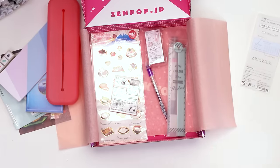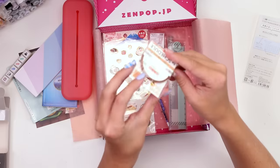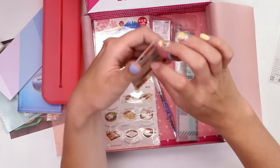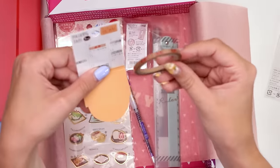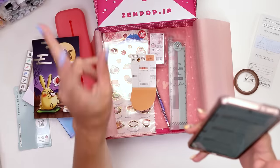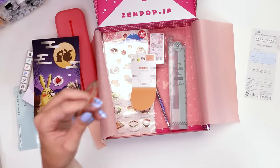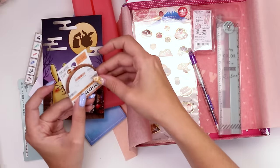One of the things Zenpop guarantees will be in every month of their subscription box is washi tape. I don't see a normal sized washi tape in here but I see this skinny guy. I kind of like the packaging on this — it says it's for scheduling and shows it on a calendar. Maybe this is like urgent because it's orange. We looked it up — one says 'important things' and one says 'day off.' I really like that packaging the way it sticks out of the sides.